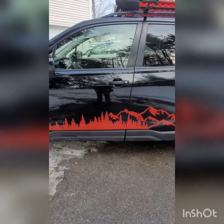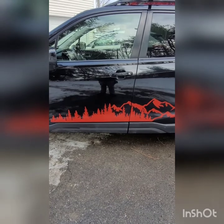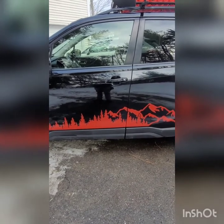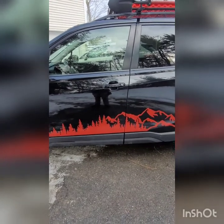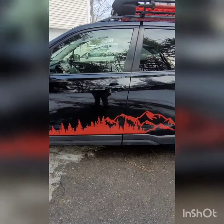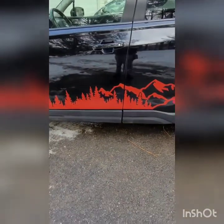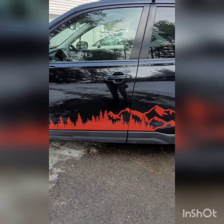My mountain decals are from Pathmaker Photography up in Canada — shout out to Brady. Both the left and right sides, so both doors, was around $120 total. I did have to cut them so it would go door to door, thus the inconsistency with that cut — that was on me, not on them. But it's really great; it's 3M vinyl. They've done all my work. You can find them on Etsy and Instagram — all around great work.